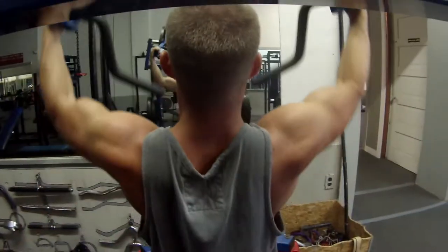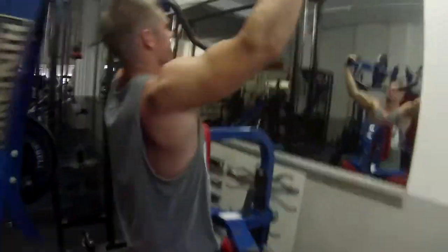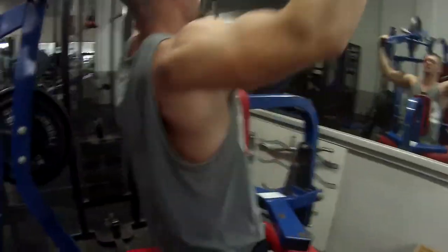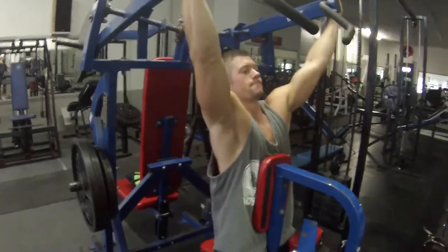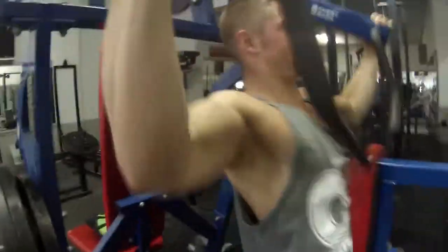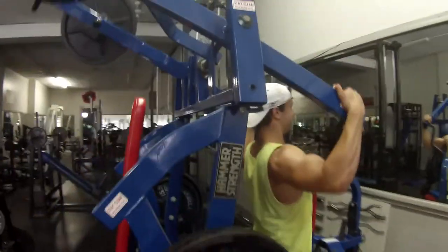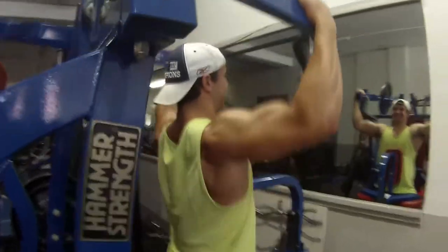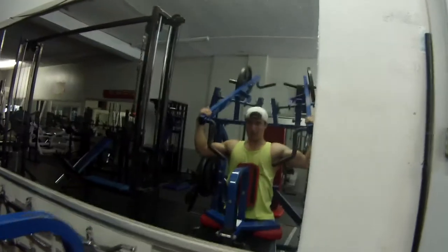As you can see, we tried a different grip holding the actual machine itself just to have a wider grip — it just hits at a different angle. During this set I almost got hit with the weight like three times because I was only paying attention to the camera view, so you guys are welcome. We did maybe two to three sets with this grip and then switched to the inner grip.